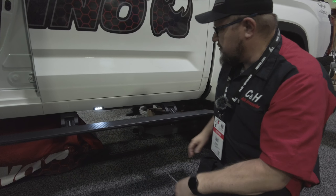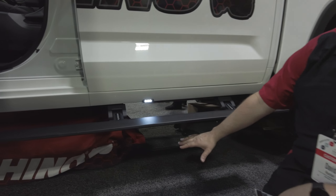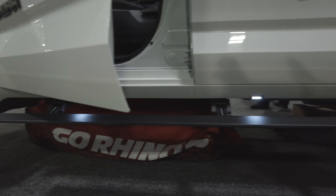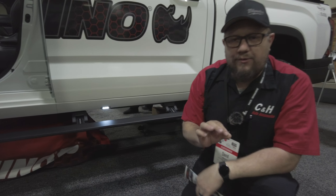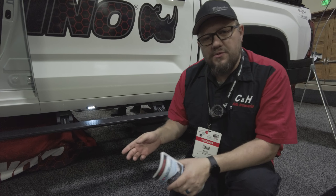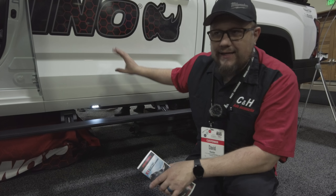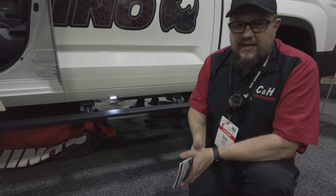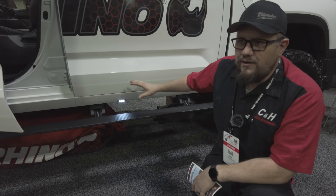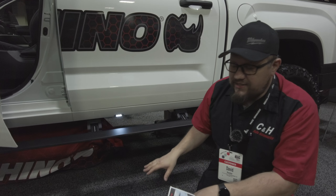If you guys have a bigger truck — like this one has a lift — this still gives you a lot of room underneath it. Even if you are off-road, this one is also OBD-free. If you guys have any of the new trucks, they've got so many computers in them, and they're having issues with some of the OBDs telling it to deploy the steps. This uses a magnet in each door and has a cut-off switch. So if you are out off-roading and you need to set these where they won't deploy, kill the switch — they're not going to come down.